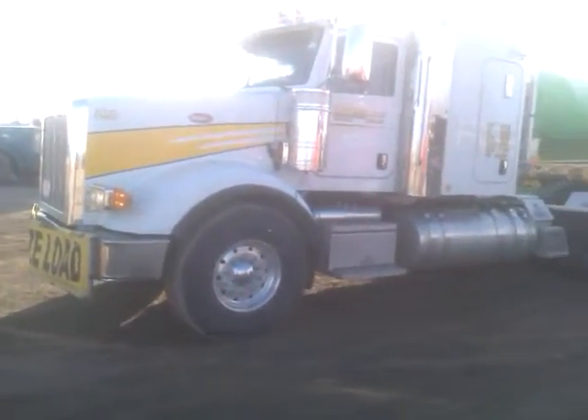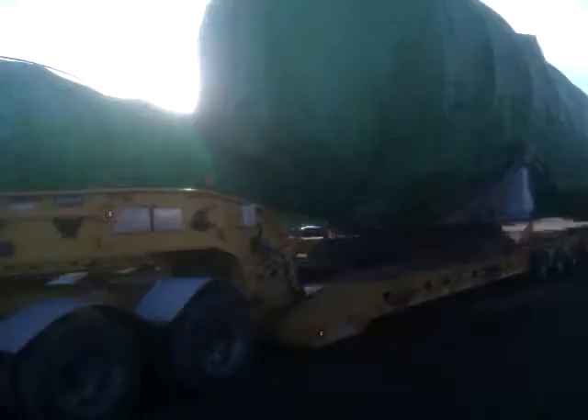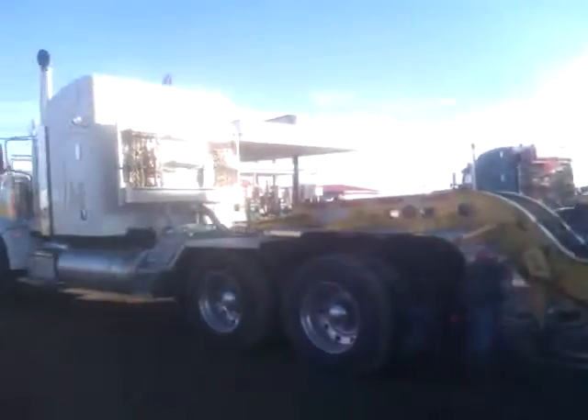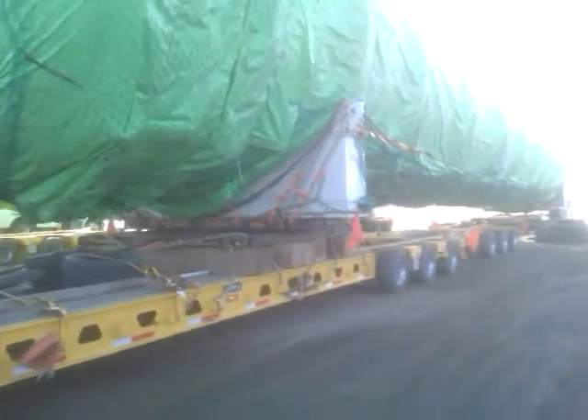550 horsepower, double stick fan. It's a 370,000 pound gross load on this trip. It's a pressure vessel for a gas plant.